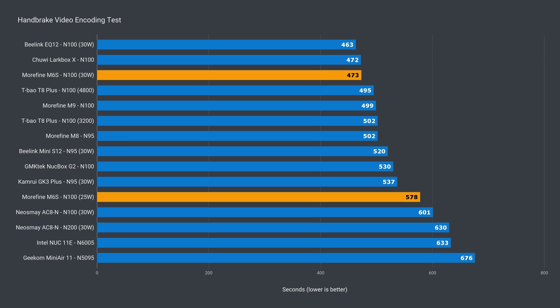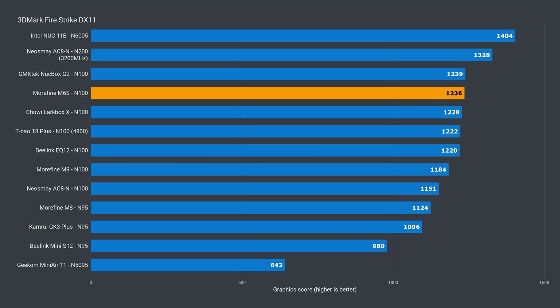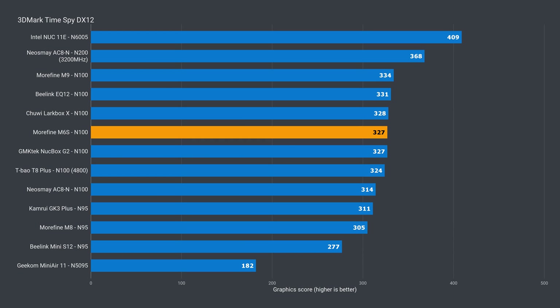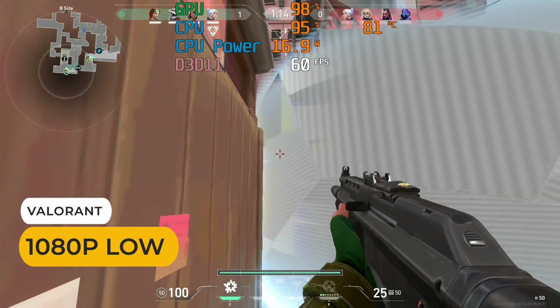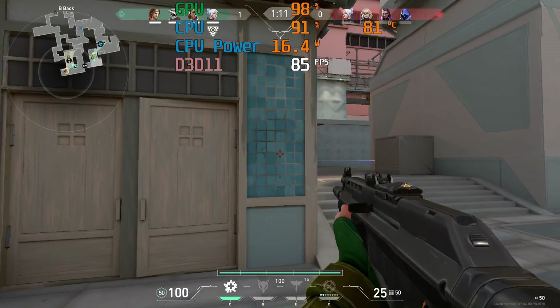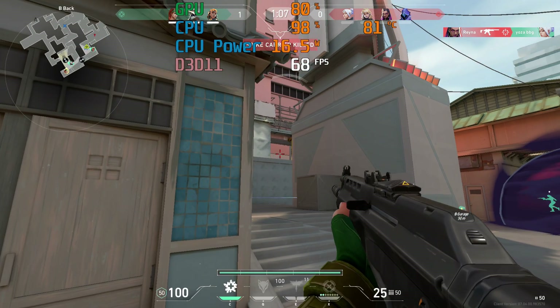Pretty similar deal with video encoding — 20% behind the top performer at default power, and again just 2% lagging with the BIOS tweak. Higher power limits don't affect the integrated graphics, but the M6s is one of the top performers in the DX11 benchmark. It performs well again in DX12 and there's very little separating the top minis. An esports title like Valorant is playable with the power limit increased, as this game is heavy on the CPU side. You'll still get some dips here and there, but it's an okay experience.